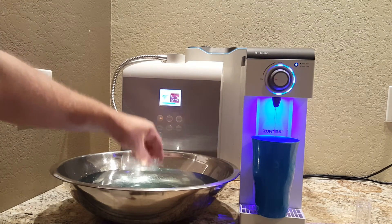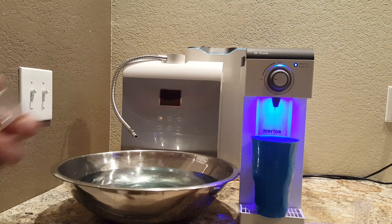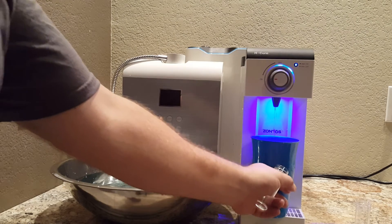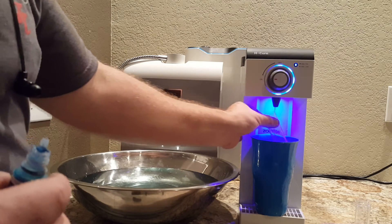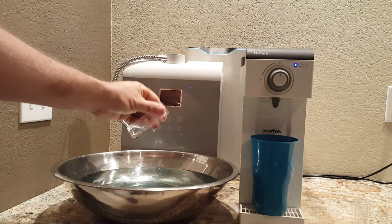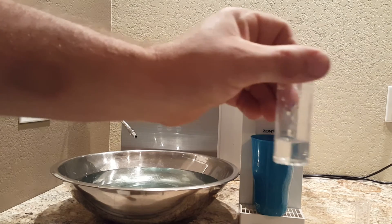Now we're going to compare it to the Zontos hydrogen water generator. Some ionizer companies are actually changing their names from 'ionizers' to 'hydrogen technology' because they see what's coming — but rather than being unethical with customers, Zontos wants to properly represent the public. So we're going to check it out and get a very accurate reading. I'm at six milliliters exactly.